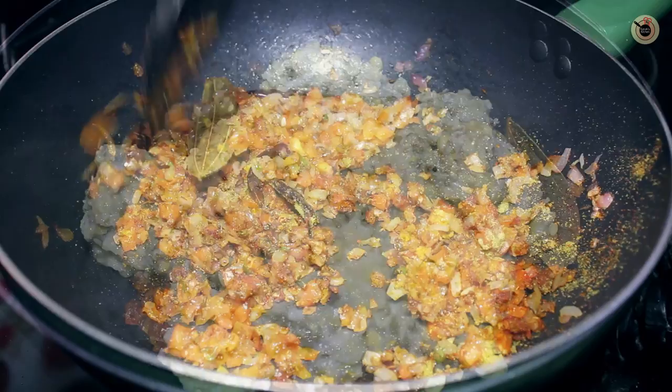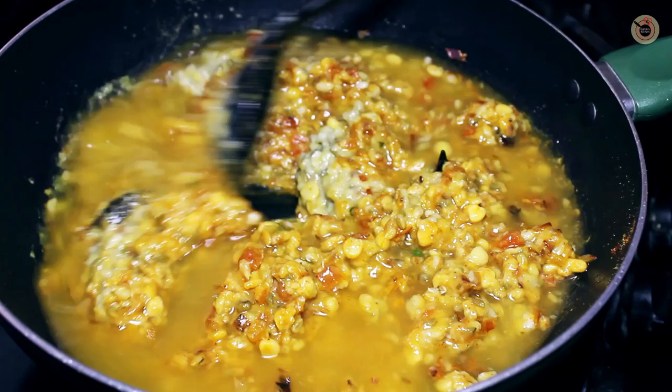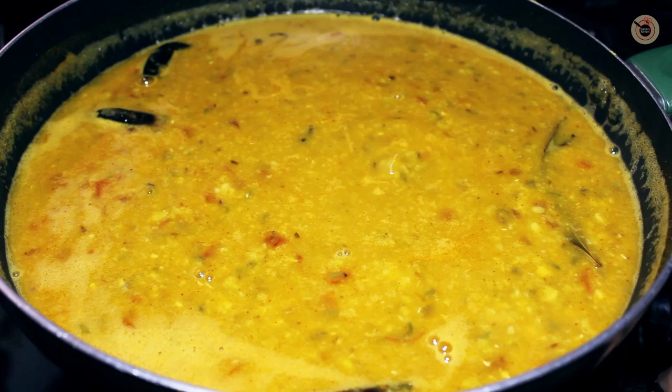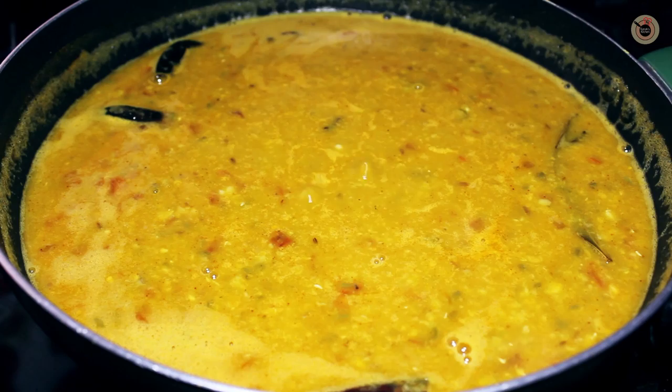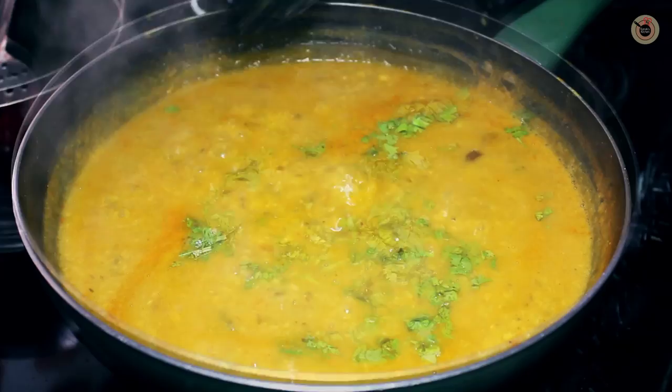Now add the cooked dal and mix well with 1-2 cups of water. Allow the dal to come to a good boil. Don't make the dal very thick or very thin — you can adjust the consistency as you want. Once it comes to a good boil, cover it with a lid and keep it on low flame for 5-8 minutes or until you get the desired consistency.